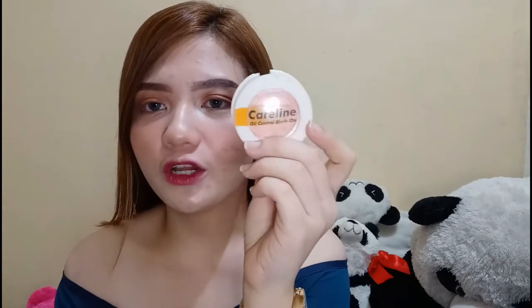Next one — makalimutan mo na ang lahat, huwag lang ang blush! So nasira na sya — this is from Careline. This is the oil control blush on in the shade Touch of Pink. Gustong gusto ko sya kasi napaka subtle ng color nya — ng color payoff nya sa face. Hindi sya agad-agad na halata. Yun yung aking pangalawa. Hindi ko alam kung bakit ang energetic ko this day.